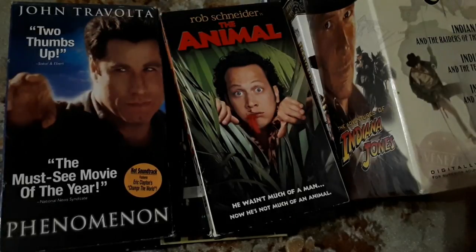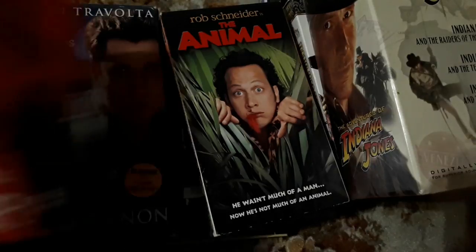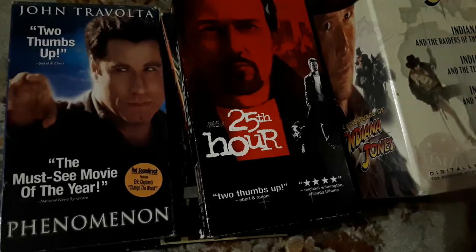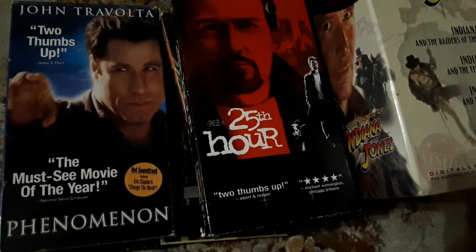Ed Norton — a great actor. I actually just watched The Score with him and De Niro last night and it's an excellent film. But this one is The 25th Hour. I have not seen it. Ebert and Roper gave it two thumbs up and four stars, so it must be good. I know Ed Norton is a good actor, so I can't wait to check that out.